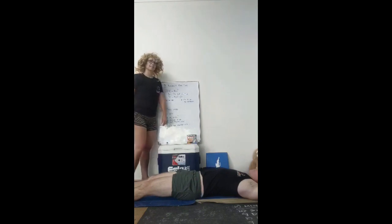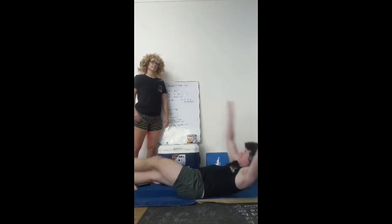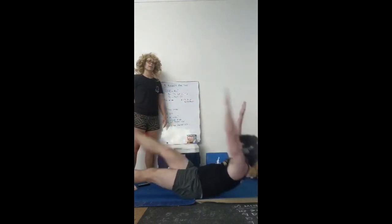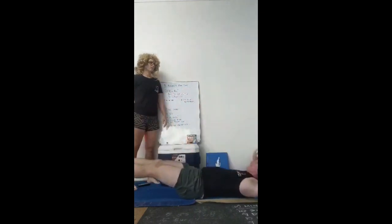First of all we're going to look at alternating V-ups. The idea here is to stay in your hollow position, try to keep your legs as straight as possible each time — opposite hand to opposite foot. Awesome work Jeanne.